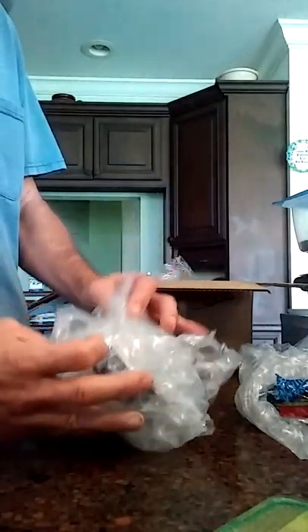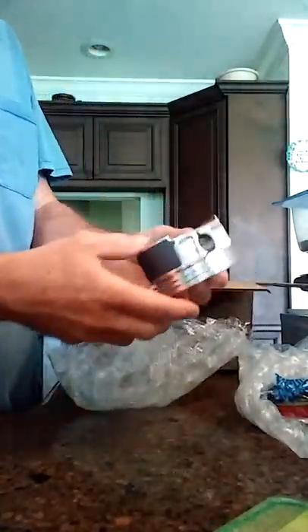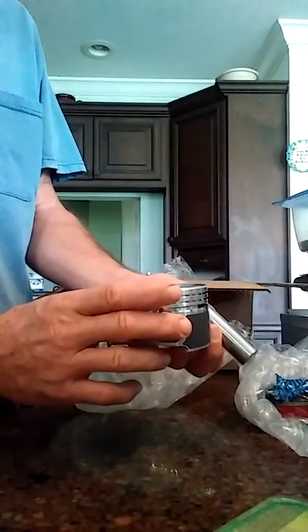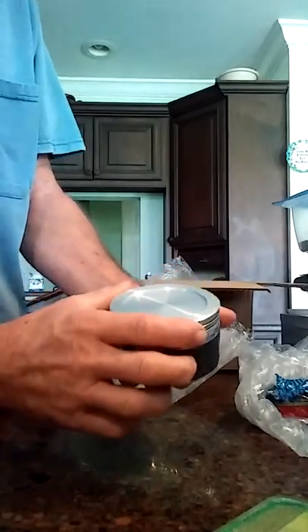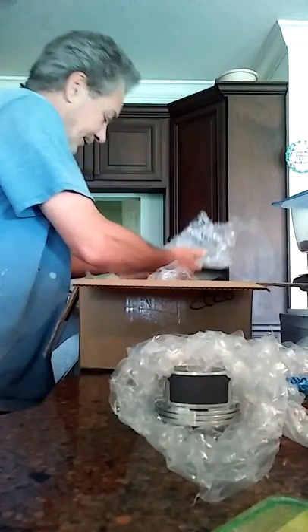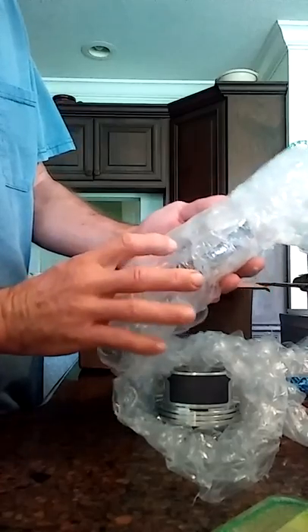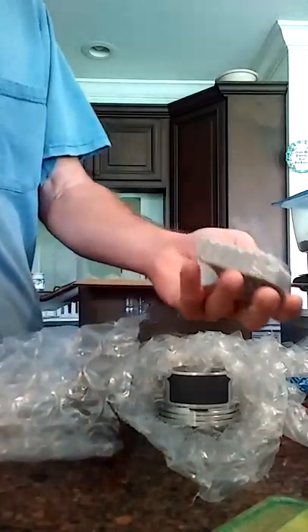A piston with the wrist pin — extremely nice. And it's stamped 0.050 right there. Looks like the rod bearings right there. Yeah, that's the rod bearings.